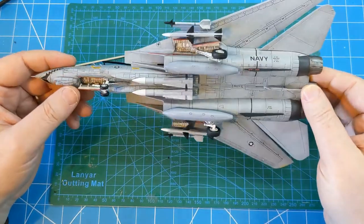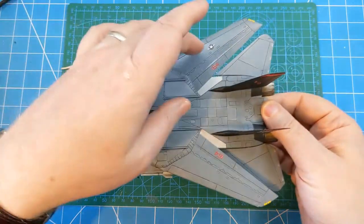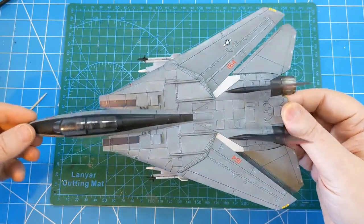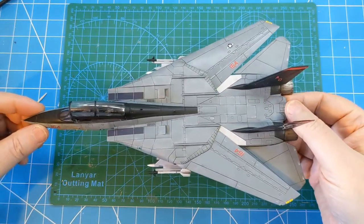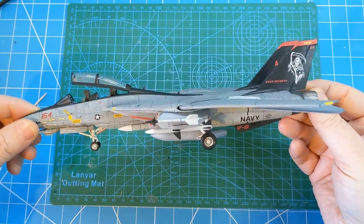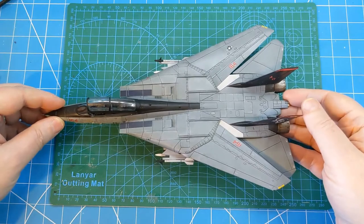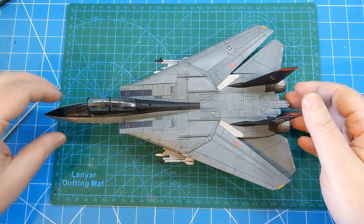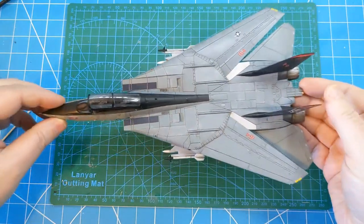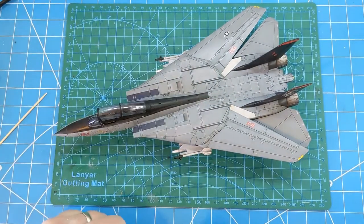I'm pretty pleased with the result. It's turned out as a nice kit. According to the instructions, the upside-down US roundel is correct - it's what was applied to the aircraft. It's a challenging kit, probably not for the beginner, but once it goes together and you get all the filling done, it builds up into a nice kit and looks like an F-14. One of my favourite Cold War era aircraft - so going back to build one was a nice nostalgia hit and another aircraft added to the collection.